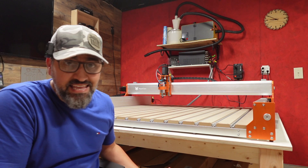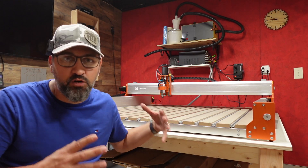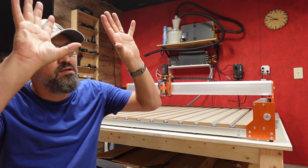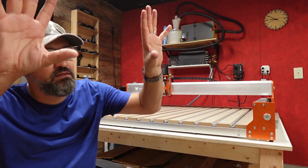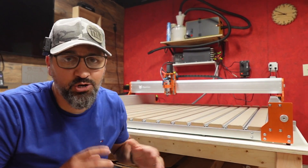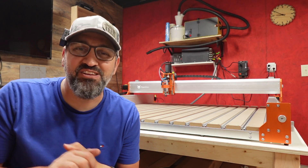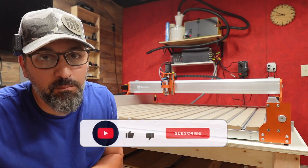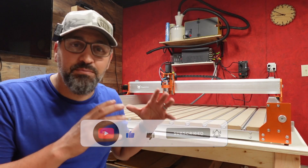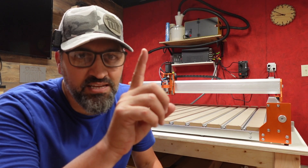It's $4,000 at the time of this video and might go back up to nearly $4,800. If you can't afford it, Fox Alien also makes smaller machines like the 8040 and the Masuter 3 and Masuter Pro — amazing smaller options. My first big project is going to be making a giant Crawlspace Craftsman logo for the blank wall in the workshop. The next video will hook it up and do a test cut. If you liked this video, hit the thumbs up, subscribe, and hit the bell button — this is just the beginning of the CL4x4 series. Until next time, stay awesome!